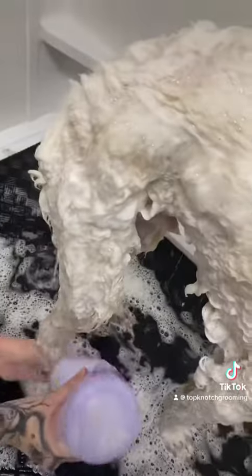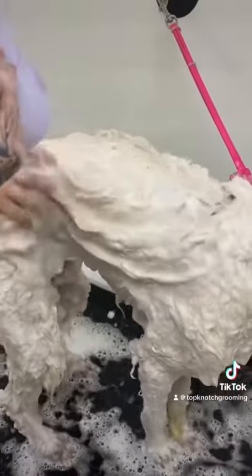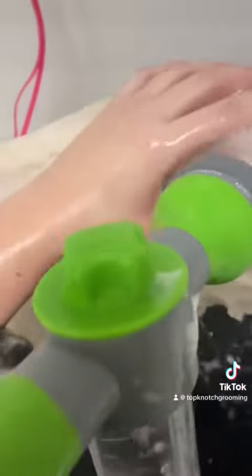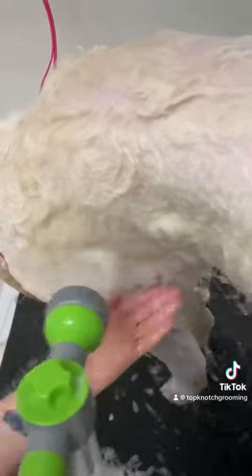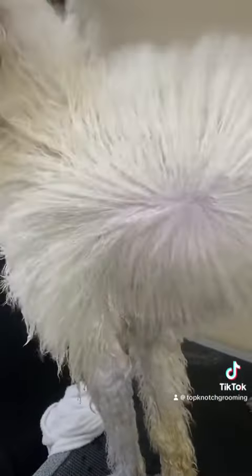First, he'll get his bath, and I make sure that he's nice and soapy, and then he'll get rinsed, towel dried, and blow dried. Tofu is a confirmation show dog, so he does get a maintenance groom every five days. Although showing is a big part of Tofu's life, he is still our family and our pet. He does still get mats because nobody is perfect.